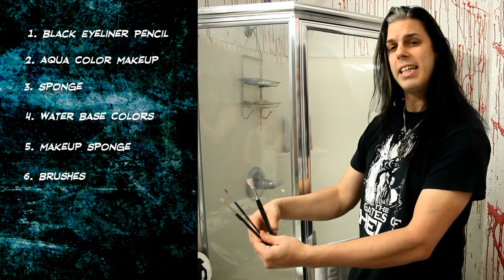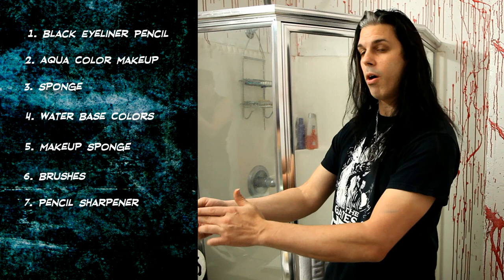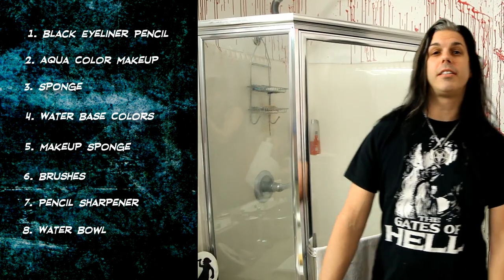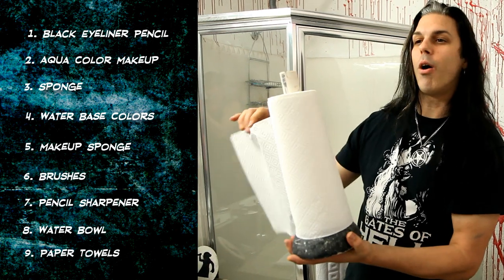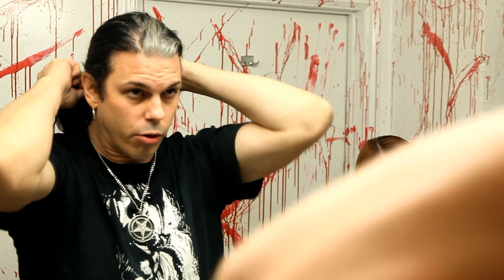Sometimes I'll use two brushes depending on how lazy I'm feeling. I also have a pencil sharpener with a large and small input, water for mixing, and a hair tie to fold my hair back. My topless assistant will hand me paper towels as I need them. These techniques are good for all types of makeup — cream makeup, rubber mask grease paint, water-based — whether it's a vampire, ghoul, goth, or Marilyn Manson look. All these techniques are applicable to many different situations.